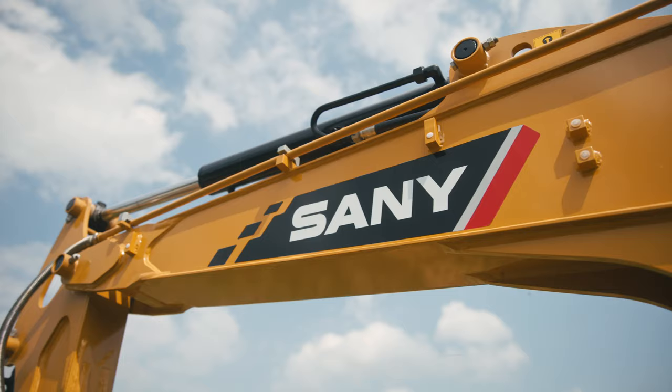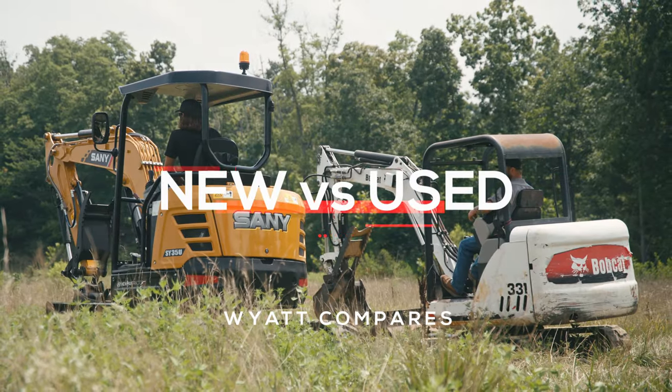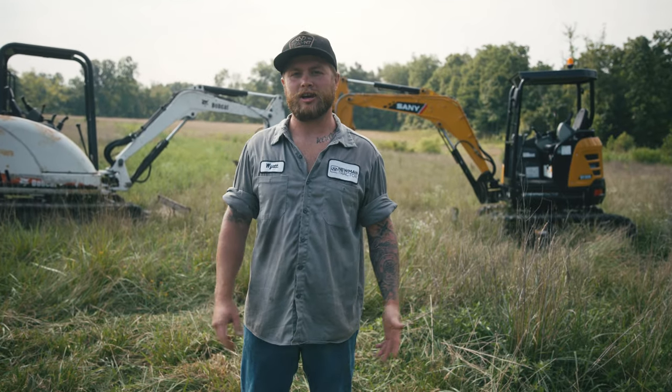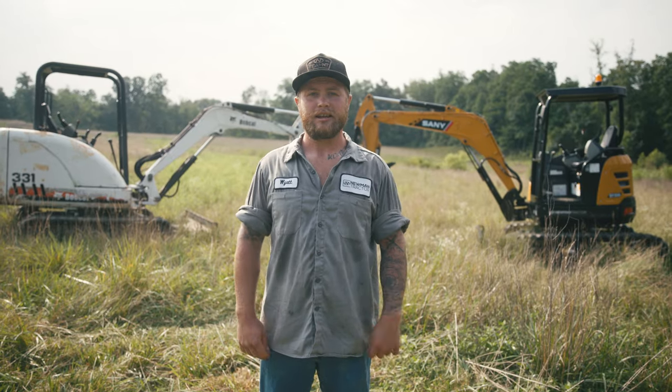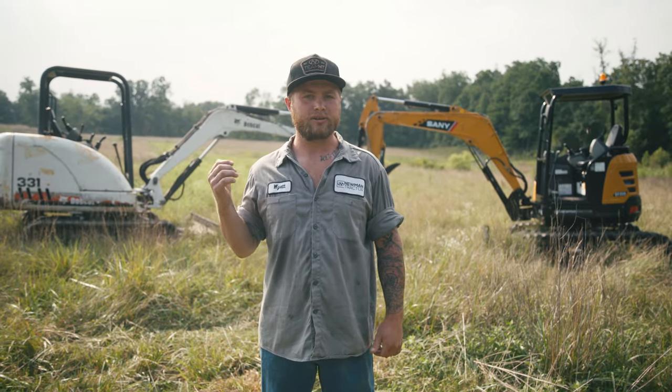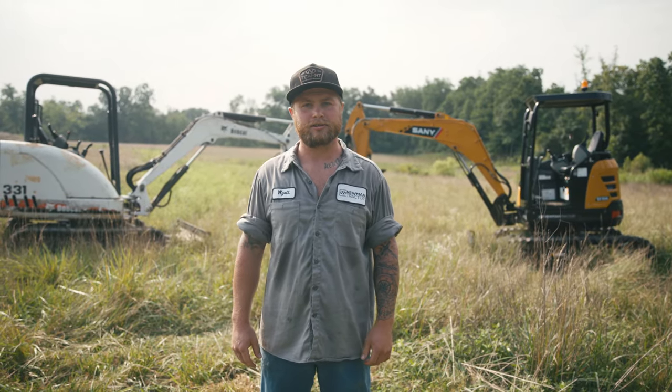Today we've got a Bobcat and a Sany, and we're going to put them to the test. Being in service, I get questions all the time: Do I buy new? Do I buy used? Pros, cons? Can you give me a little comparison? So today, one of our good friends from Kentucky has dropped off his Bobcat, and we gave him a little demo SY35 to take out this weekend, and we're going to do a little walkaround comparison.